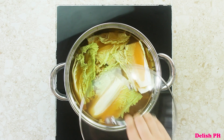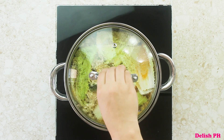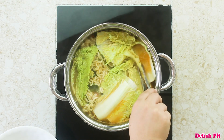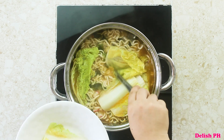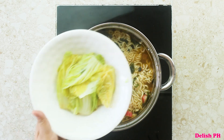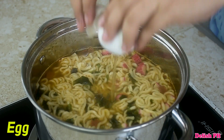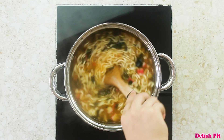Then add the Chinese cabbage. To avoid overcooking, make sure to cover it and cook for about two minutes, then remove it from the pot and set it aside. Then drop one egg into the pot and stir to mix.